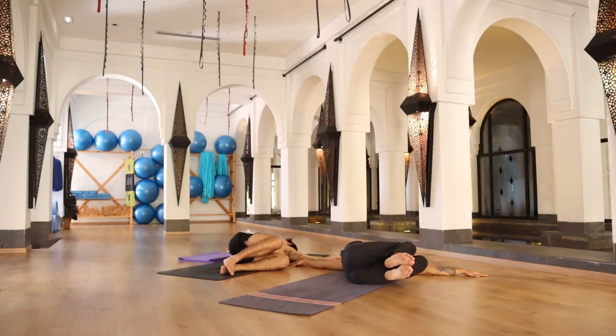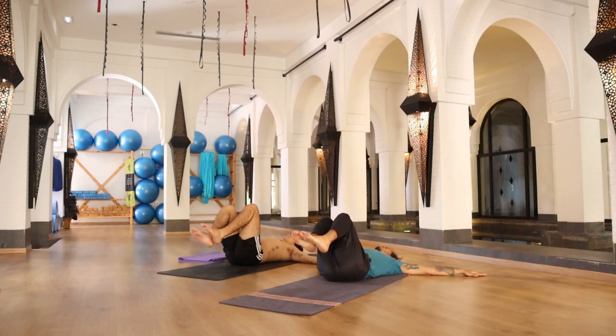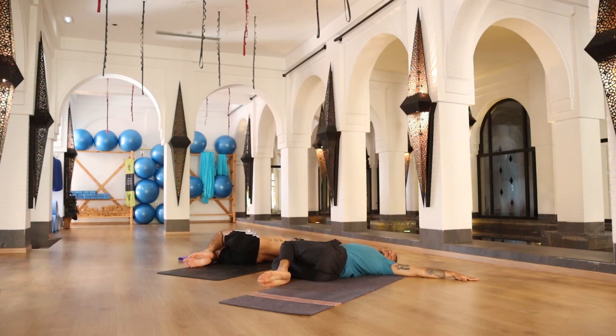Inhale, coming back to the center with your knees. Exhale, knees to the right, head to the left, gazing your left hand. Once again, keep your shoulders on the floor and breathe through your stomach — massaging your internal organs.